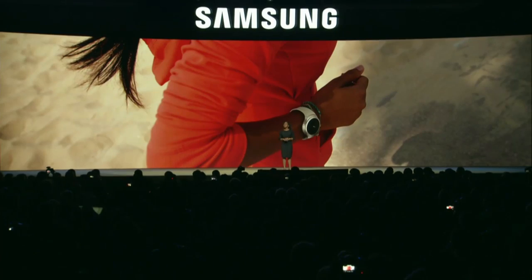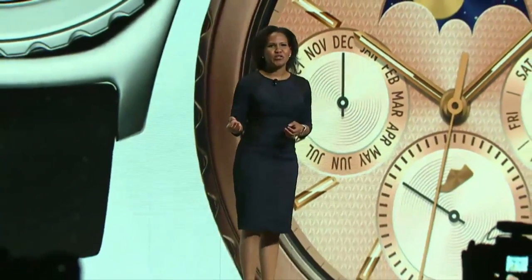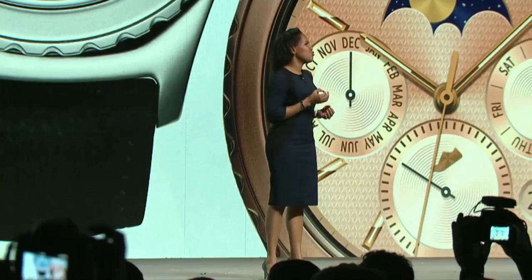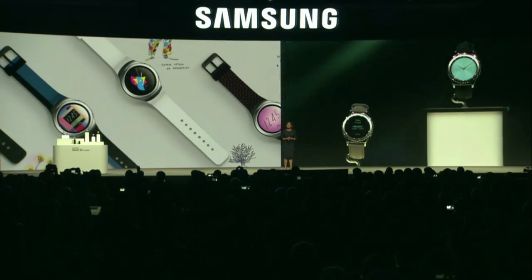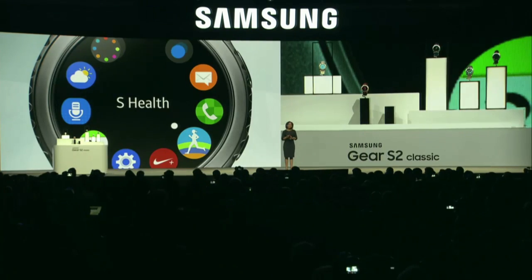We were a pioneer in the smartwatch journey — a journey that has changed the relationship between people and their devices. Introducing two new additions to our Gear S2 family. We've taken our powerful Gear S2 Classic with its award-winning intuitive design and added high-end materials: two beautiful, unique finishes — platinum and rose gold. We have custom watch bands available so that you can easily express your personal style, with apps from Uber, eBay, Boxer, CNN, and more.